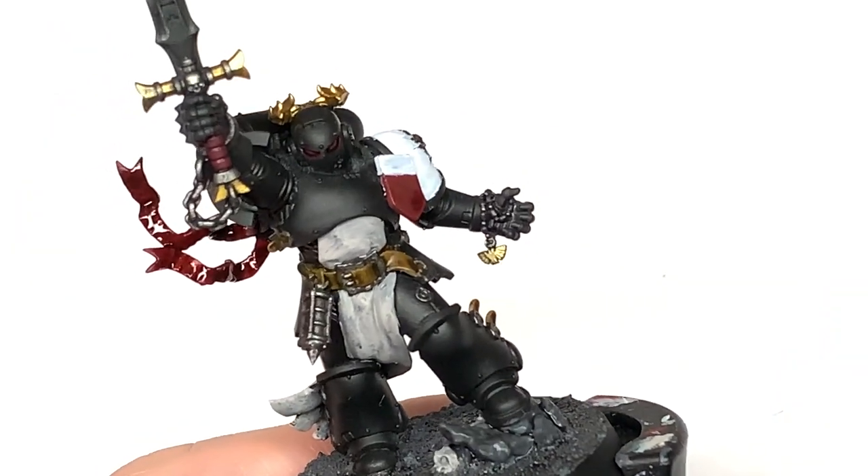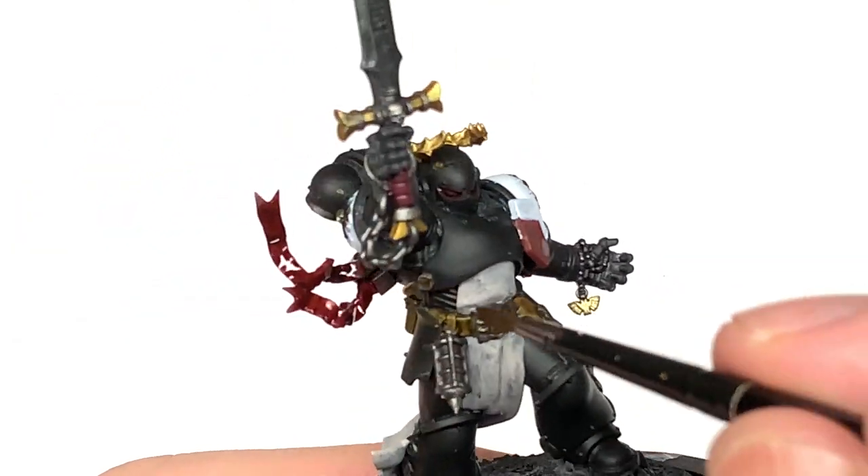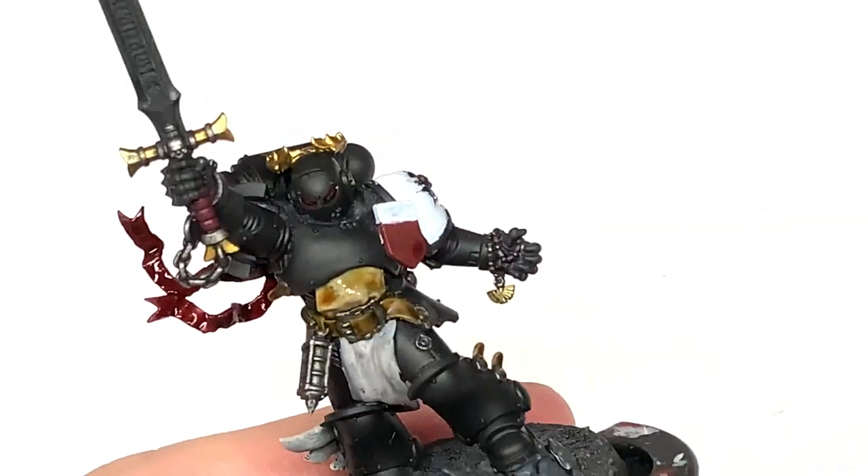Next up Citadel Seraphim Sepia. Use this to do the tabard on the front here and round the back.